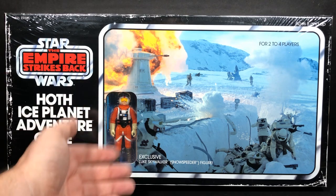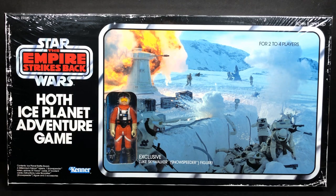It also comes with an extra exclusive figure that was never released in the original vintage line. We do have a brand new figure, just like with the last game we received — the Death Star Attack game, which came with Grand Moff Tarkin. This one comes with another exclusive figure: Luke Skywalker in the Snowspeeder outfit. I'll point out the differences in the costume that make it Snowspeeder versus X-Wing.